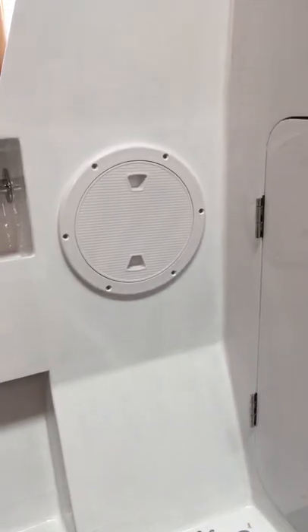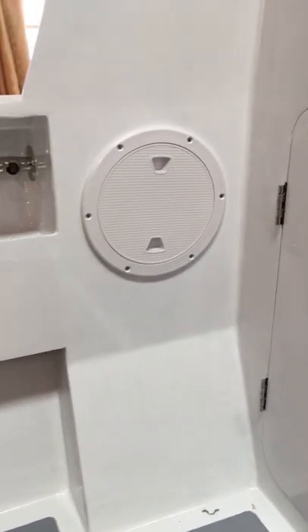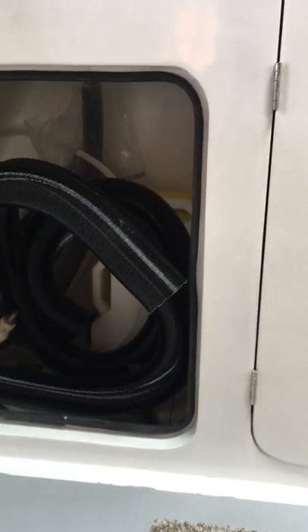There's some storage shelves on each side that mirror each other — fresh water and then an access hatch. Inside that little compartment is where the fuel hoses are. Underneath the sink is my diesel fuel and gray water tank, and underneath the floor is a hatch down to where the shower sump is.